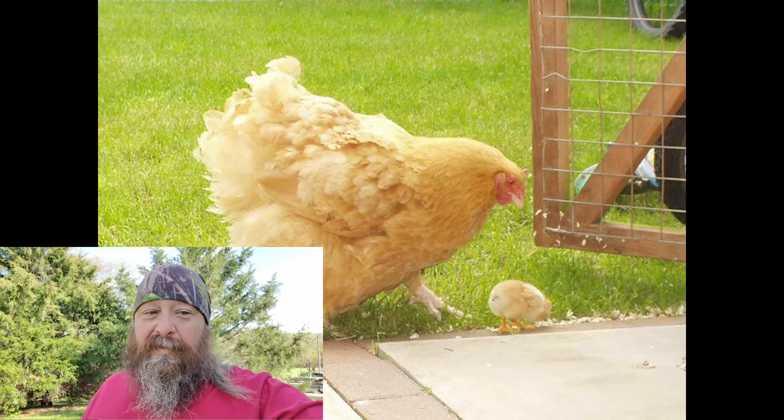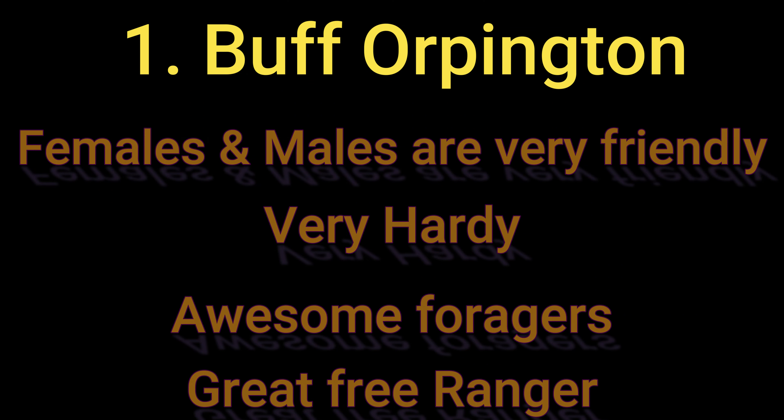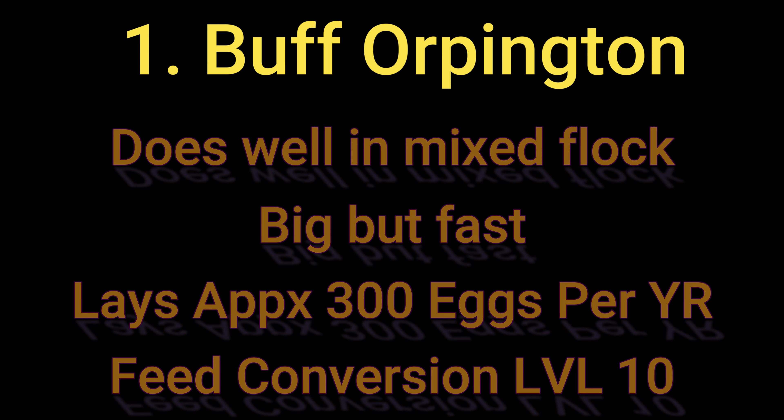For Buff Orpington stats: males and females are very, very friendly and also very hardy — they can withstand pretty much anything including brutal summers. They're awesome foragers which makes them great at free ranging even though they're bright yellow. They're pretty quick and do really well in mixed flocks, accepting other chickens well. They are a large breed but fast. You'll get reports of 280 to 300 eggs per year — our hybrid Mitos Gold hits around 330. These guys rate a level ten for converting feed into garden tilling and fertilizing.